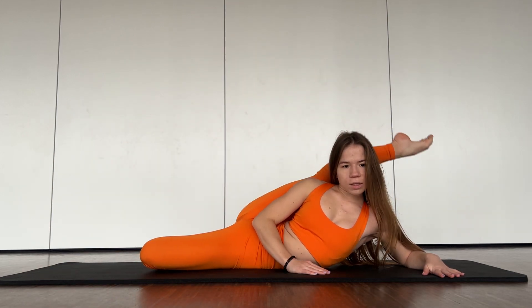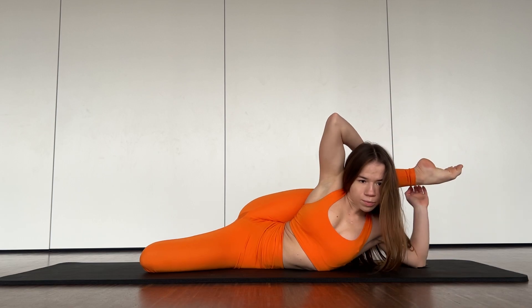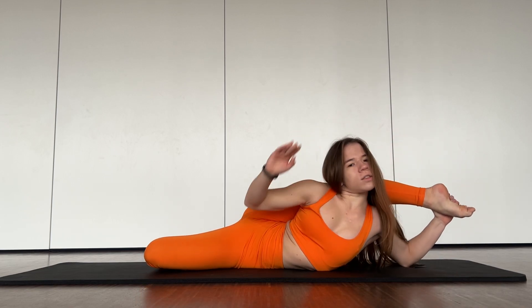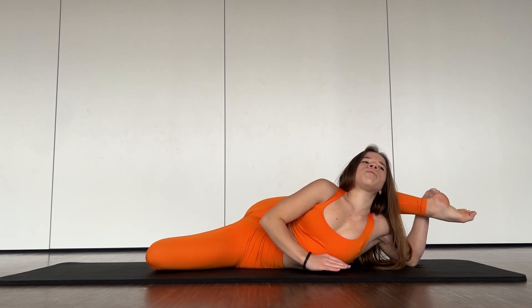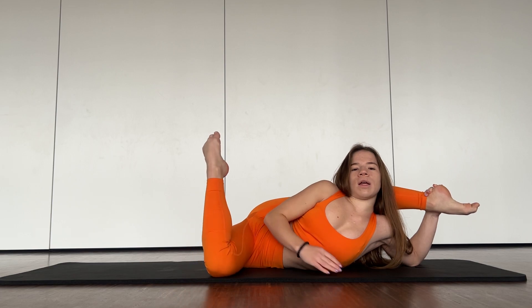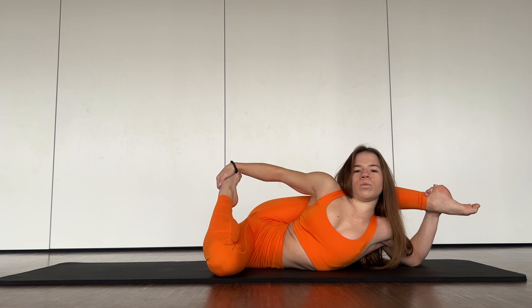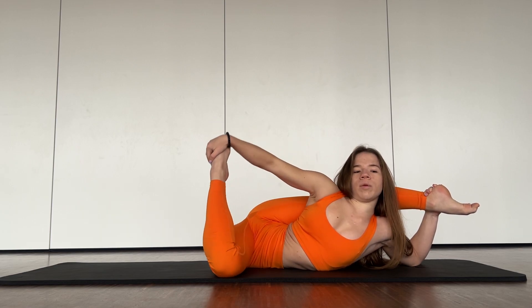Five, six, seven. Good job. And now try to keep your leg here in this position, relax a bit. Let's walk with this leg — push it down to your hip.